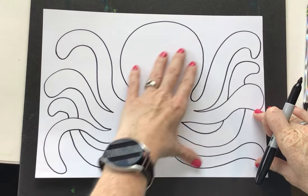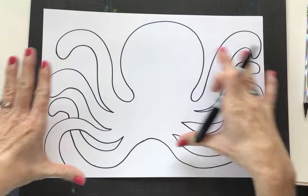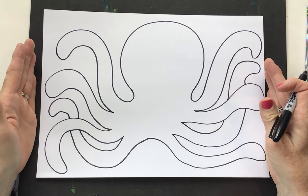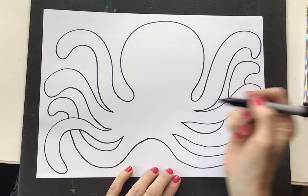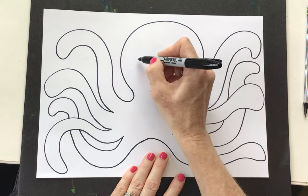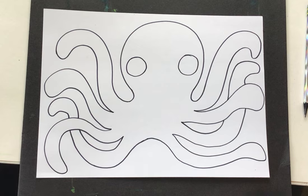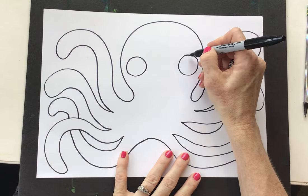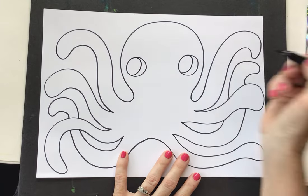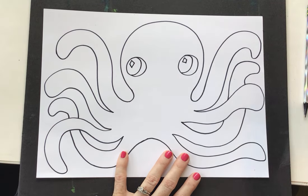I hope that you have used most of your paper so that our octopus is the main subject and he's taking up most of that space. Sometimes when we draw really big and use all of the space on our paper, it looks really, really fun and good. Let's get these big eyes. Our octopus is kind of cartoony — he's not a realistic octopus. He's stylized, so we can make it kind of fun and cartoonish and do whatever we want with it.